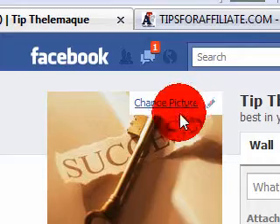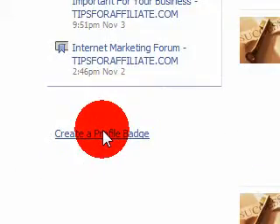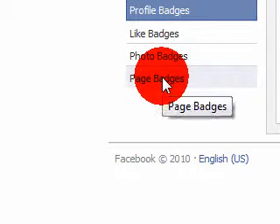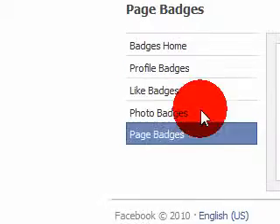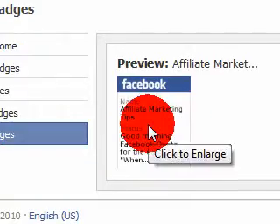After your profile has been fully loaded, you go all the way down to create a profile badge. After your profile badge has come up, then you click on page badge. Then after your page badge has been loaded, you can see it right here. That's your page badge.